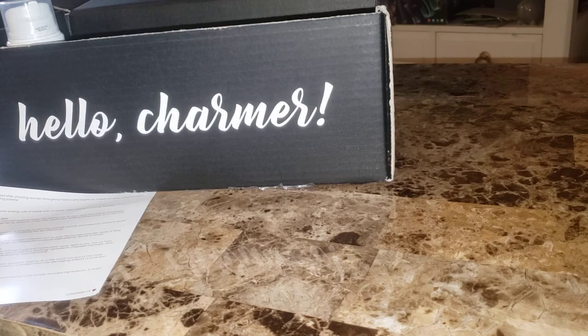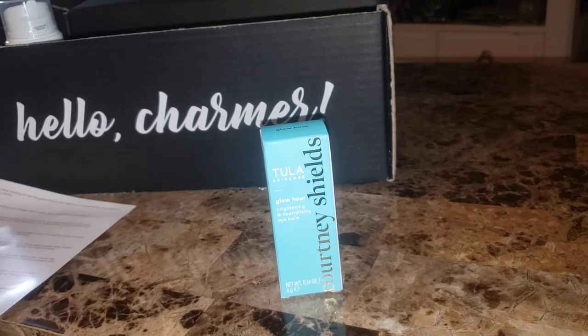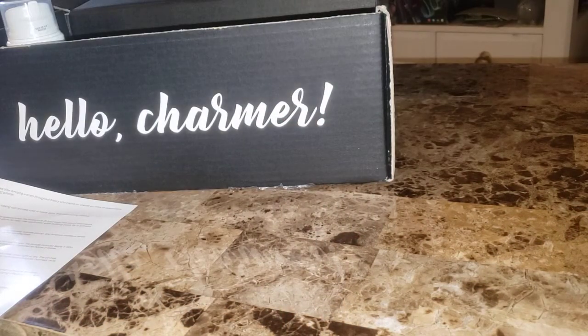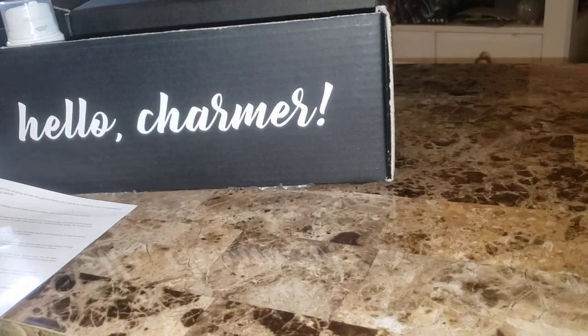Next is by Tula Skincare — it is the Glow Hour Brightening and Neutralizing Eye Balm. I'm not going to open it because I'm probably going to give it away or put it on Mercari. Treat the look of dark circles over time with this neutralizing color-correcting under-eye balm, specially sized to fit in the small corners of the inner eye. Features grapefruit and algae to brighten tired eyes, plus lingonberry to protect from pollution and blue light. Each wipe cools, hydrates, and illuminates with a golden peachy glow. Retail value $32. It says Courtney Shields on it.